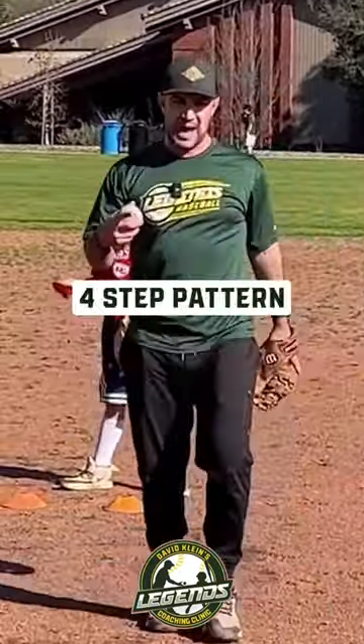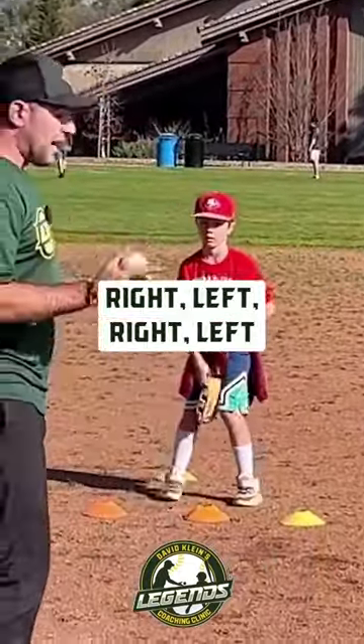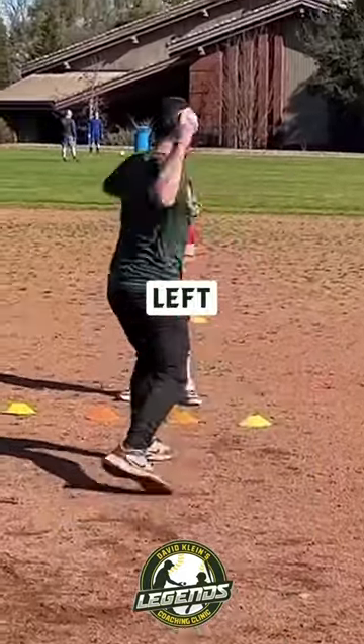Now let's do a four-step pattern. This is when the ball hits sharply and you have a little bit more time. Right, left, catch, right, left, right, left, right, left, catch, right, left, right, left, and throw.